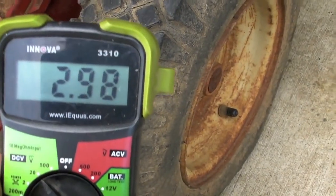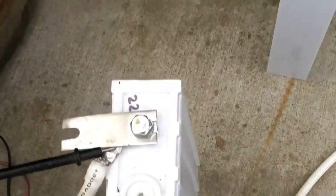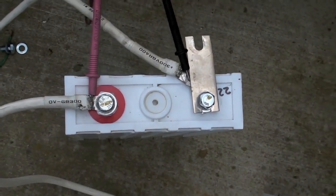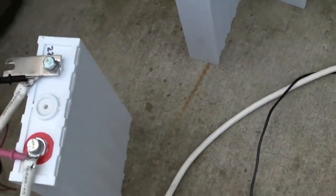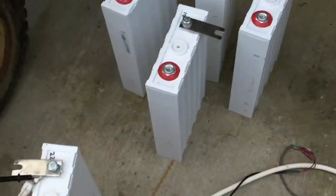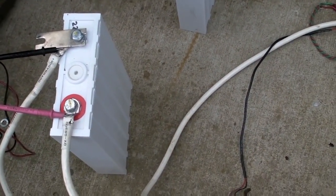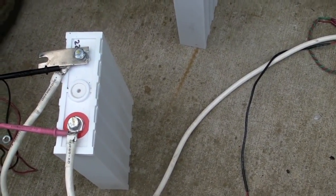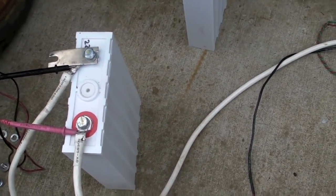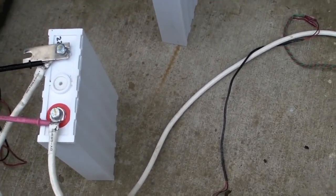Right now the battery is at 2.98 volts — you can hear it in the background, that's the battery here. The ones in the background have already been drained down. I terminated the voltage at about 2.38 to 2.4 volts, somewhere in there. At that point the voltage is just dropping rapidly, so once you reach 2.4 volts, they are gone — very little voltage left.